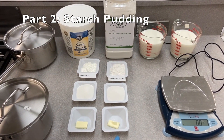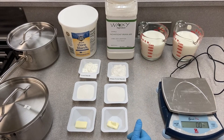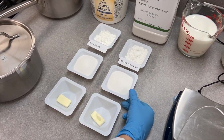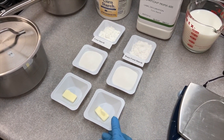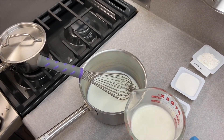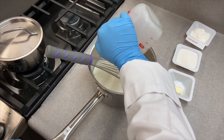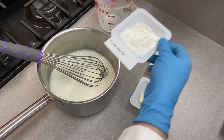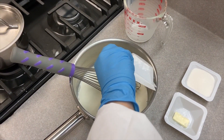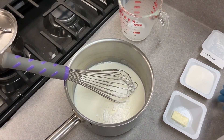Part two of the experiment is the starch pudding. We obtained two different kinds of starch — pure cornstarch and waxy cornstarch — 24 grams of each, already measured. We also have 65 grams of sucrose, 5 grams of butter, and milk with vanilla extract. First we pour the milk and vanilla with the cornstarch and add the sucrose, making sure to get everything into both samples.